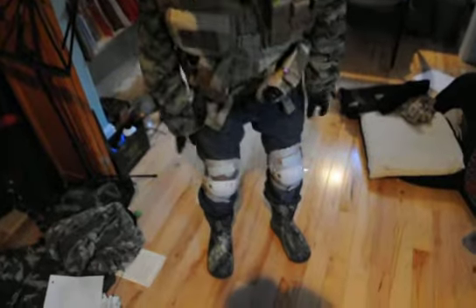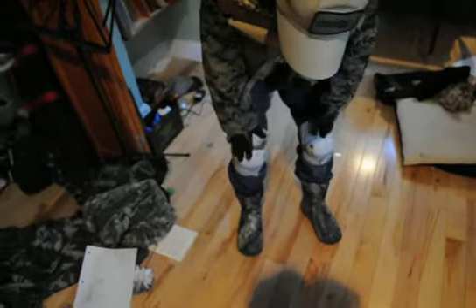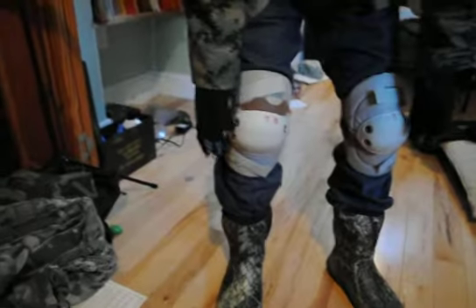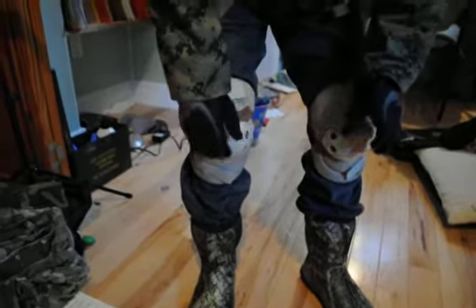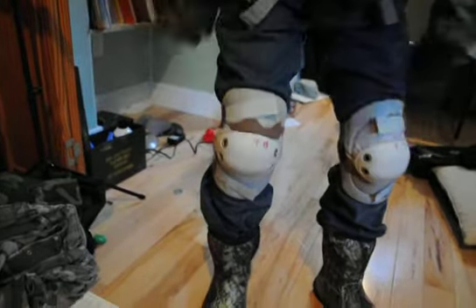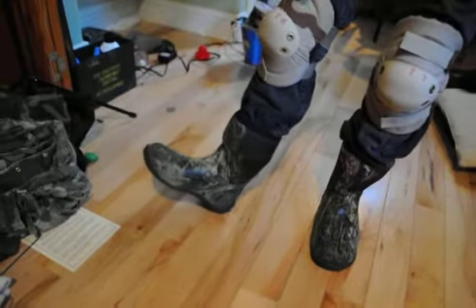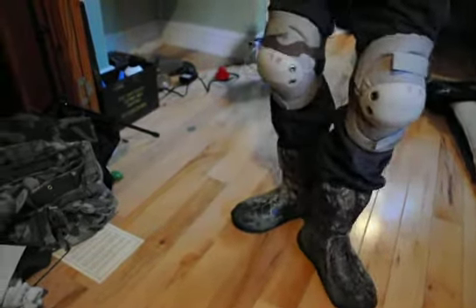Moving down, I just got some blue jeans cause I don't have any BDUs yet. I got some knee pads — adult sized elbow pads, which fit me as well — they're knee pads. I got some BOG boots, I don't know exactly what they are, but they're nice, they're comfy.